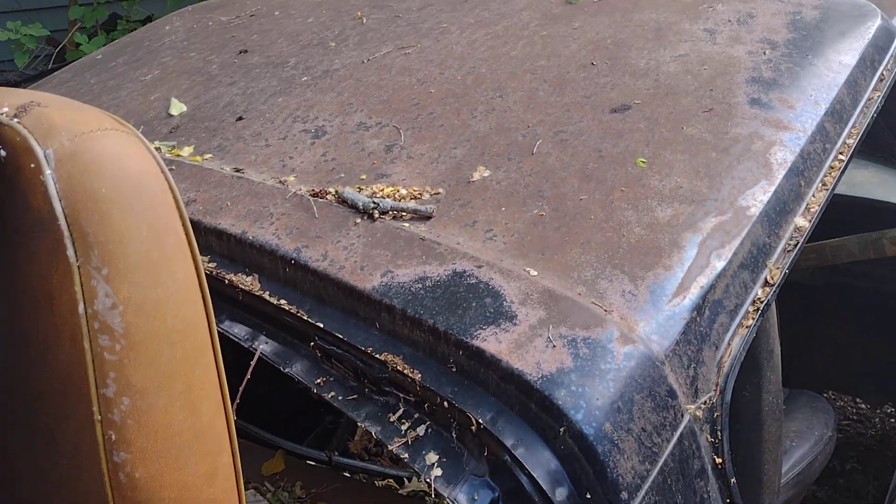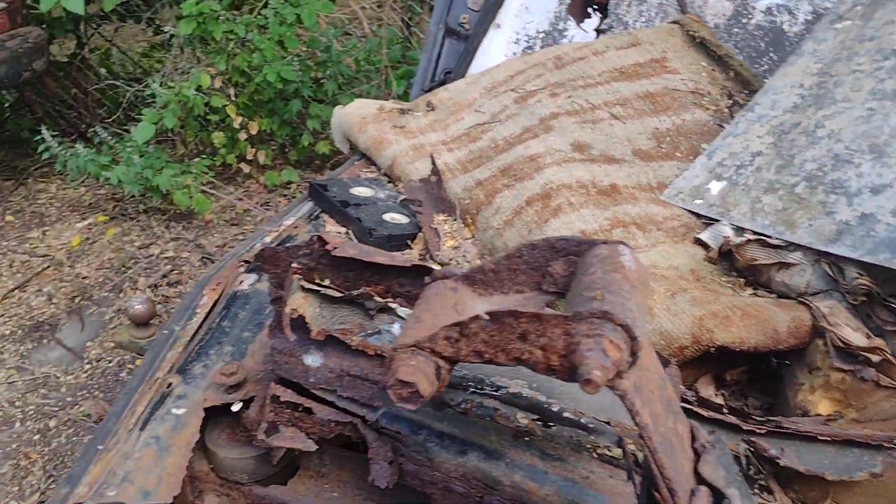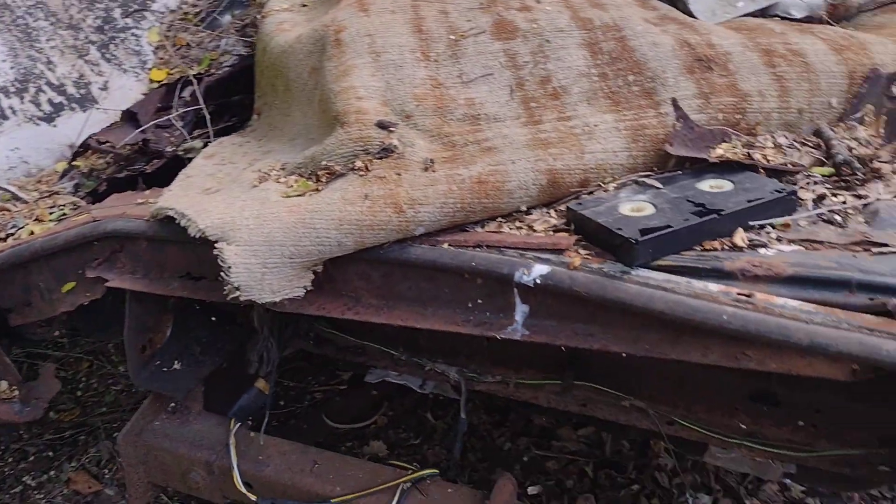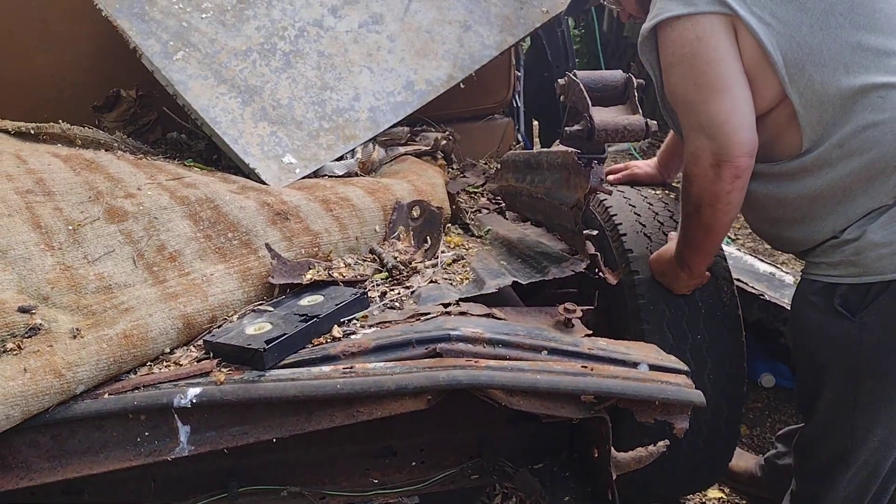What do you think, dog? Do you think we could restore or turn her into a wind-conditioned show machine? 9,000 horsepower? Four-wheel burnouts and wheel stands and mud bogging and such? Nah, this truck is toast.